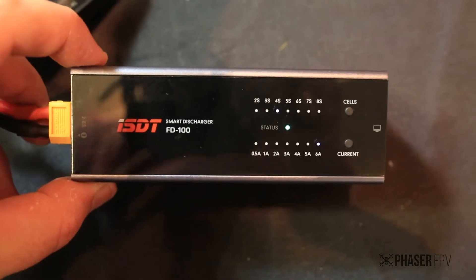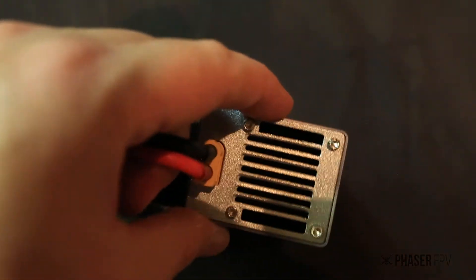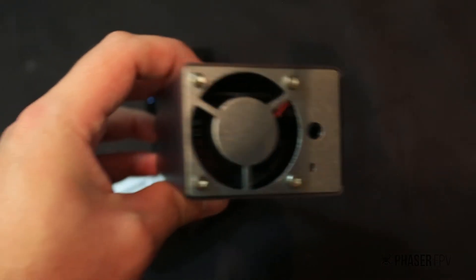If you go to a higher amperage like 6 amps, you'll hear the fan kick in straight away, whereas if you start on the smaller amperage it will take a while for the fan to come on because the heatsink builds up heat.